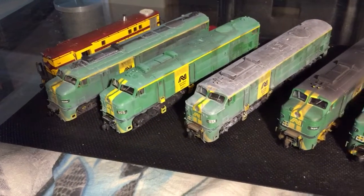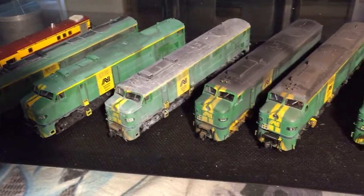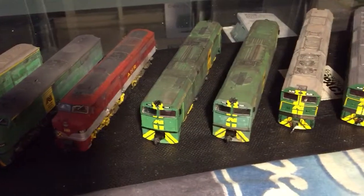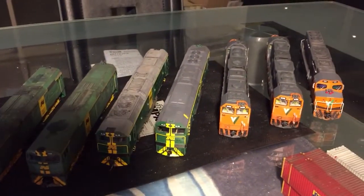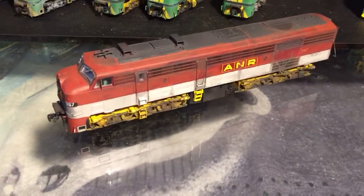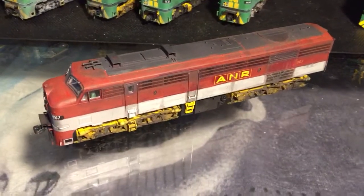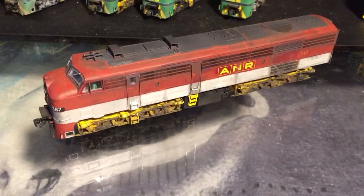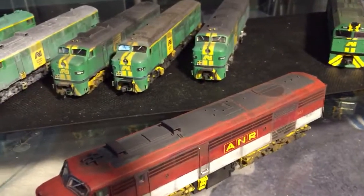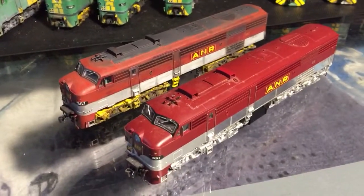I just wanted to show you some of the locos that I've weathered for my bridge. Here's a quick view but we'll go through each one. I'll start with 967 here. It's a Trainorama model. What I did here is it needed to be faded down. Here's an example of the Trainorama out-of-the-box red and my version of the red.